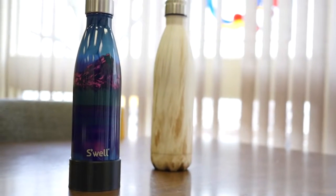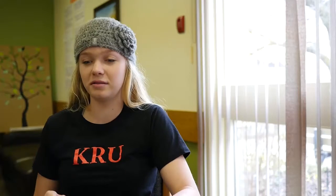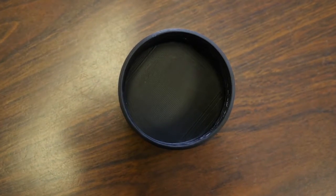I heard that Swell water bottles were super popular but that they dent and chip super easy on the bottom. So when I got mine it did dent and chip right away. So I came up with an idea of a silicone slip to go over the bottom to protect it and keep it sturdy, and it prevents it from chipping or denting.